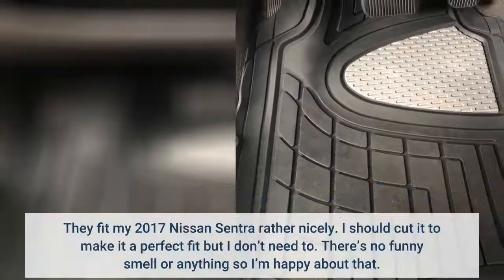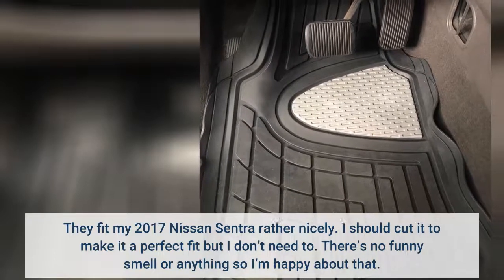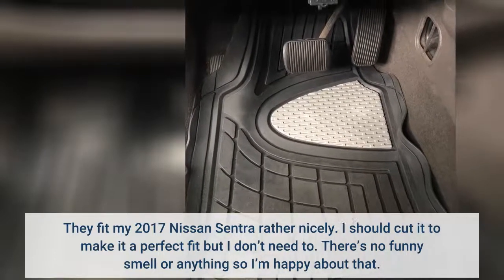They fit my 2017 Nissan Sentra rather nicely. I should cut it to make it a perfect fit, but I don't need to. There's no funny smell or anything, so I'm happy about that.